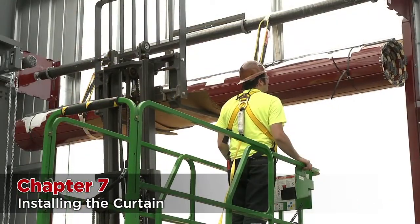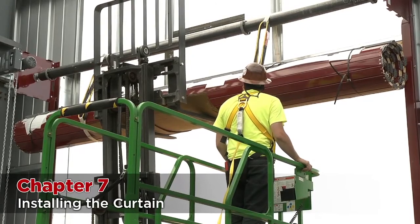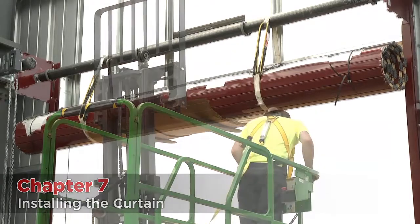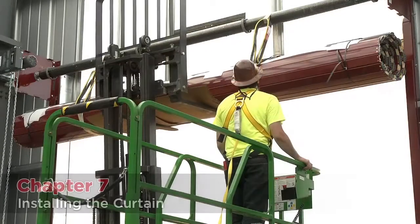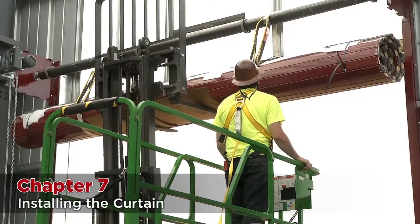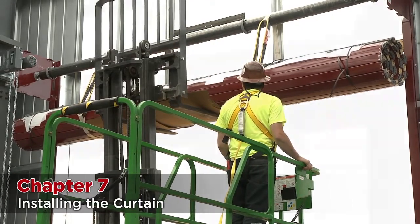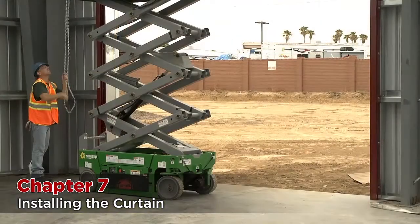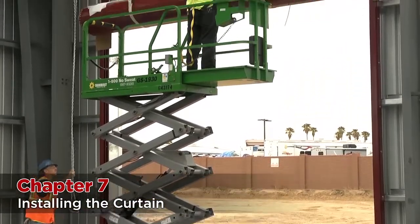Lower the forks down so that all the weight of the curtain is suspended in the slings. Leave the forks 6 inches to 1 foot under the suspended curtain for safety, just in case the sling happens to break. You may want to wrap the carabiners in styrofoam so that they don't mar the curtain as they make contact with it. Check and make sure the curtain is still spaced evenly between the guides. If not, pick the curtain back up and adjust the slings as many times as necessary. Cut the bands holding the curtain together. Using the operator or hand chain, roll the shaft around so that the starter slats on the curtain are flat against the back side of the slings.